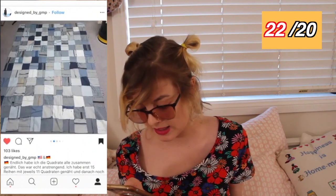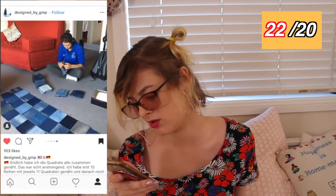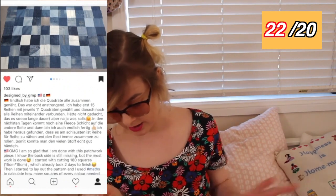This person has made, okay, this is a work in progress — a blanket. This is the front side of the blanket. They have cut out 15 by 11 — 180 — 180 denim squares. This is dedication. I am so glad that you have an industrial sewing machine for this. This must have taken a long time; this is going to be such a nice, heavy, weighted blanket with denim. They've also written an entire thing about their process and how they made it — you should go read it on Designed by GMP's post.